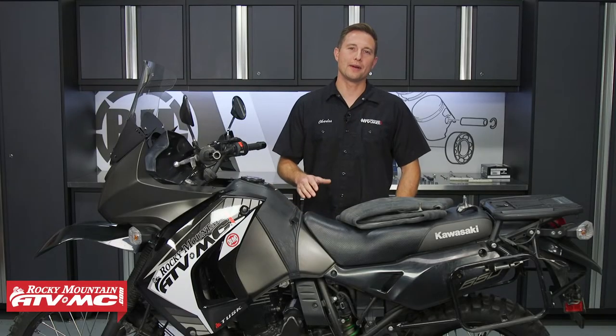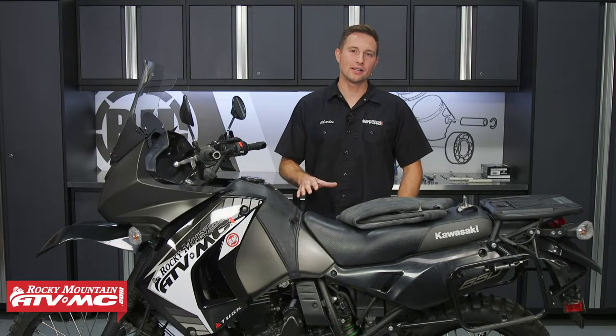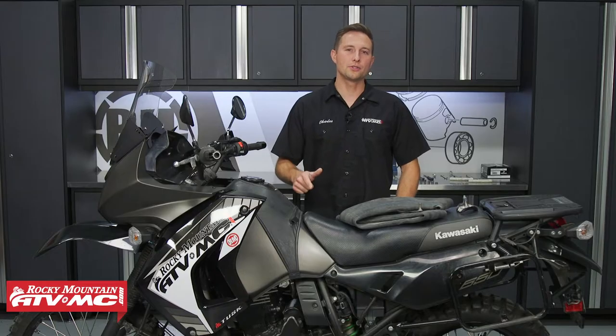If you have an adventure or dual sport bike that doesn't have rim locks on it, then I'm here to tell you why you should run those, and I'll even show you how to get them installed.